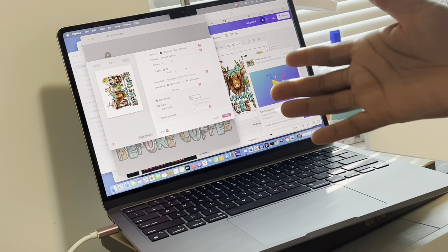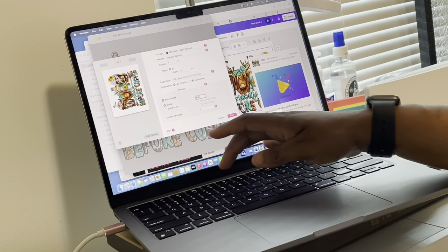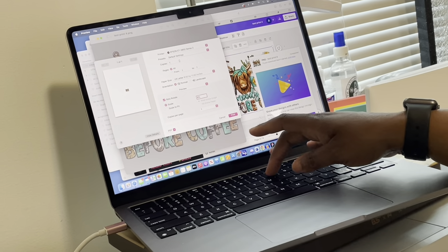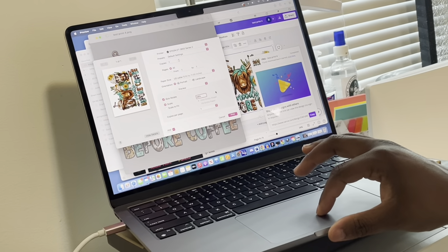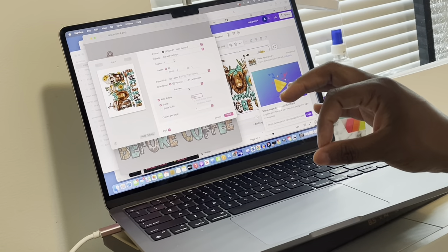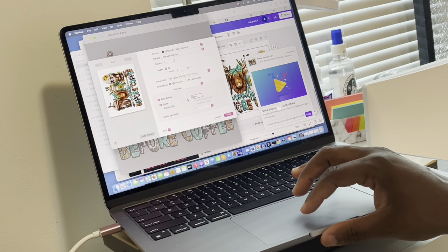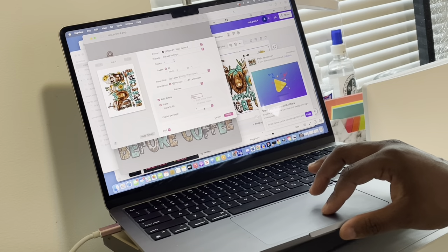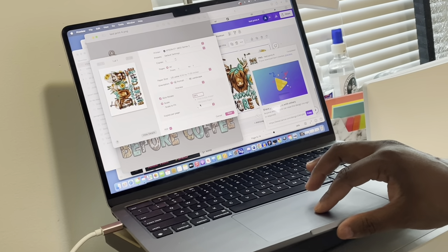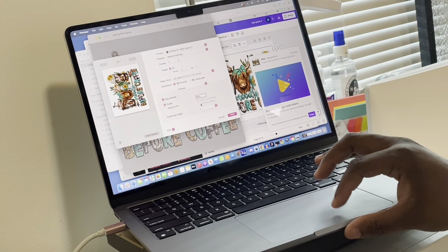I'm going to scale it — let's try 65, actually let's go with 68 percent. I'm going to leave it at 68% so it doesn't cut off at the edges. You don't have to change your layout or scale if you don't want to, but if you want the image bigger go ahead and change the sizing. If you try 'fill entire paper' it might cut off at the edges, so I'd recommend scaling it instead.